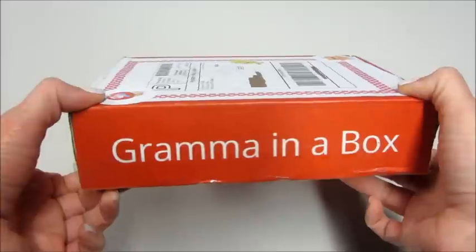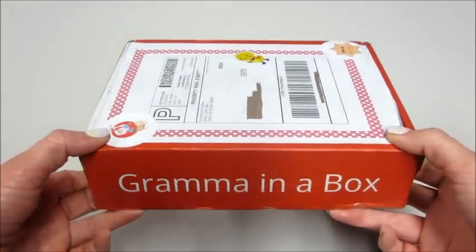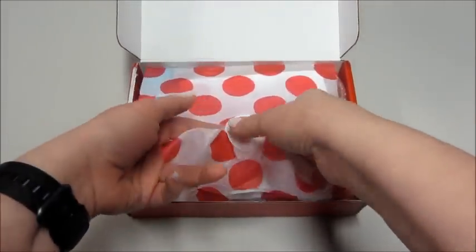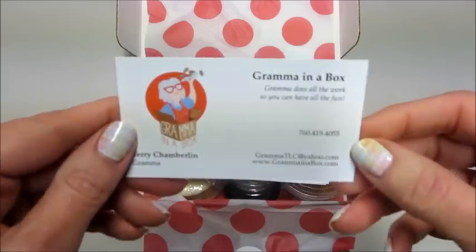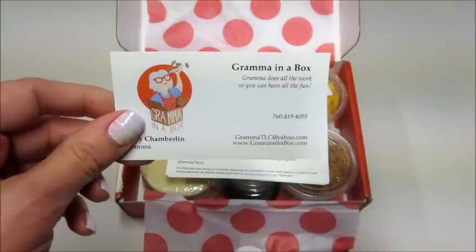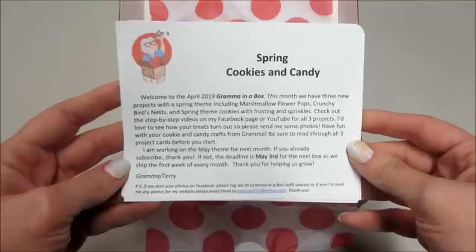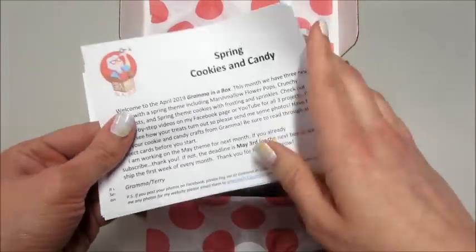Hi guys, welcome back to my channel! Today I have an unboxing from Grandma in a Box. Last month I did their unboxing for their March box, which was a Saint Patrick's Day theme. This is their April box and it has a cute little spring theme. I'm going to show you what's inside and then insert footage of me and Jackson decorating the goodies. It comes all wrapped nice and cute, the cookies are already made, everything's measured out — it's super easy. There's a promo code on the business card that I'll leave below for your subscription. It talks about the different projects, and if you follow her on Instagram, YouTube, or Facebook, she has instruction videos on how to make each of the snacks. I like watching those ahead of time to get tips and tricks from her on decorating.